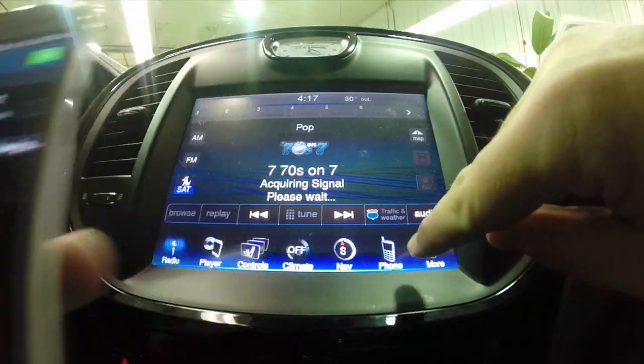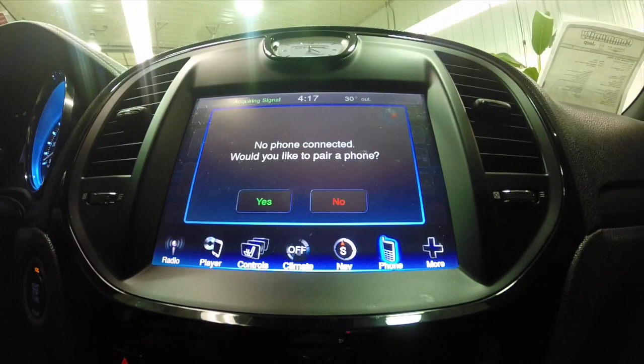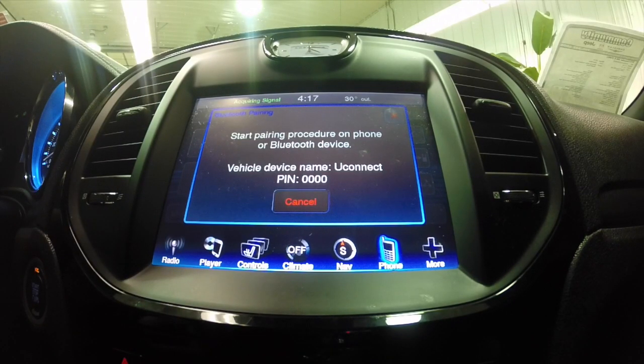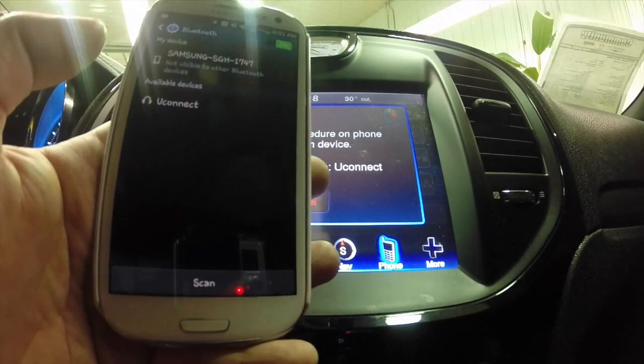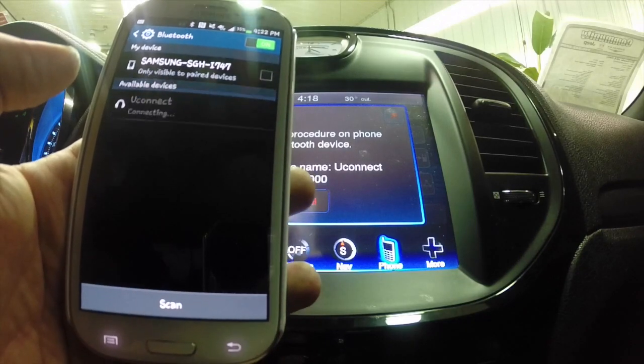We're going to hit the phone button in the lower right hand corner and it says do you want to pair a phone? We'll hit yes. To start the pairing procedure, the vehicle device name is Uconnect and the pin is 4-0-0-0-0-0. Here on the phone we can see Uconnect is present, so we're going to tap it and it says pairing.